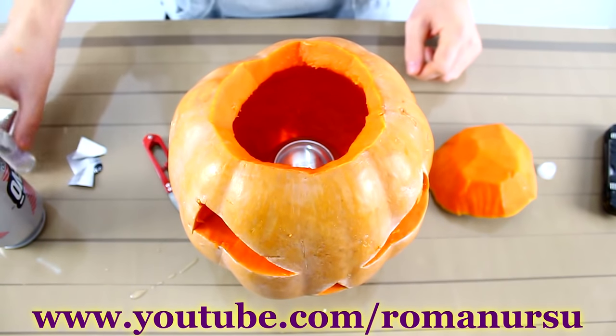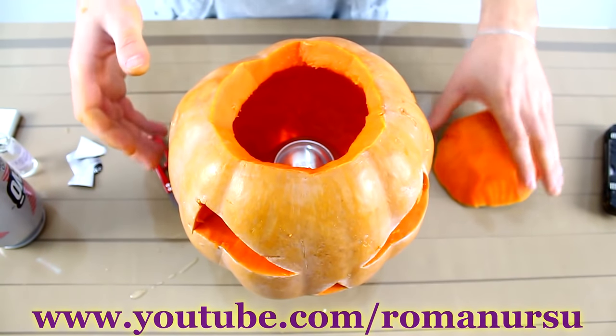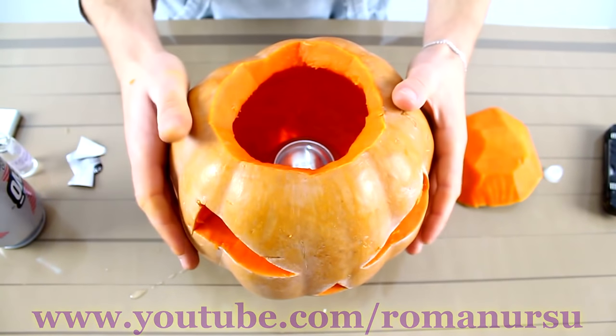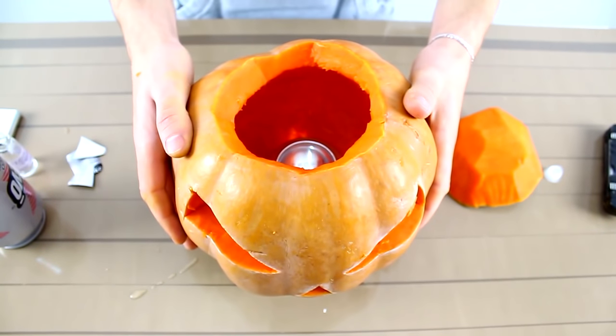Now we just need to wait until the glycerin heats up and begins to release the vapors. So let's turn down the lights and see what we've got.